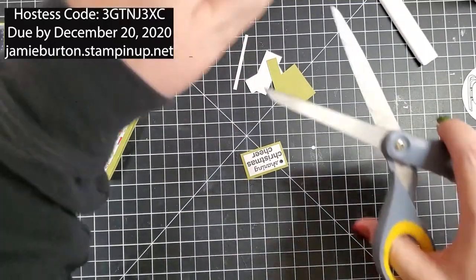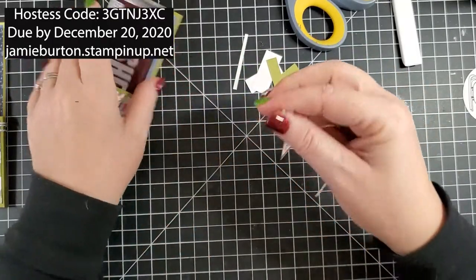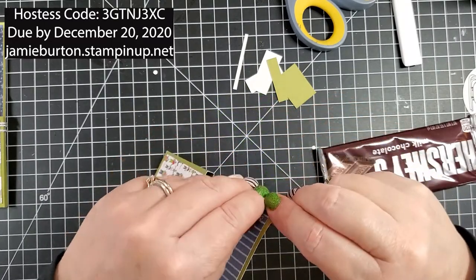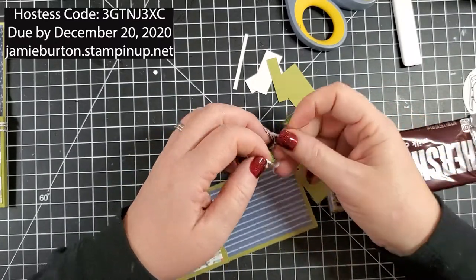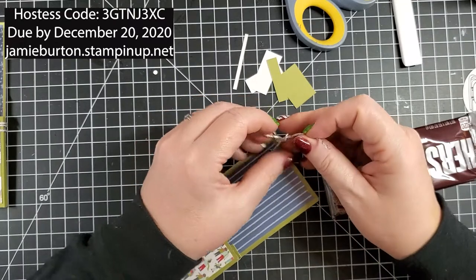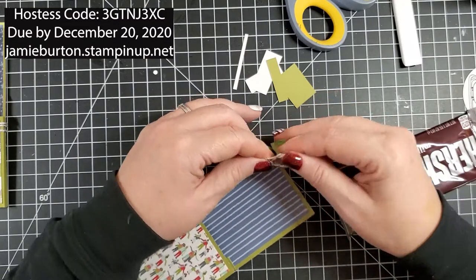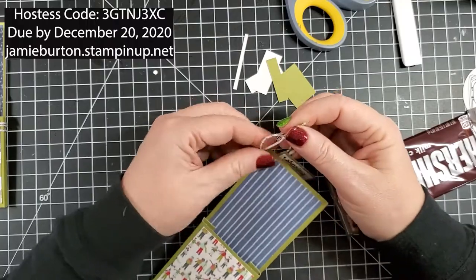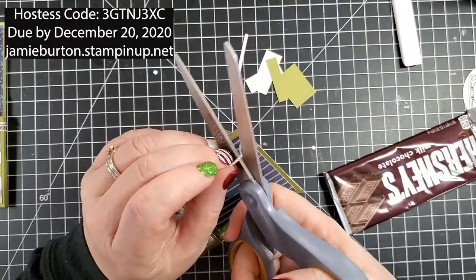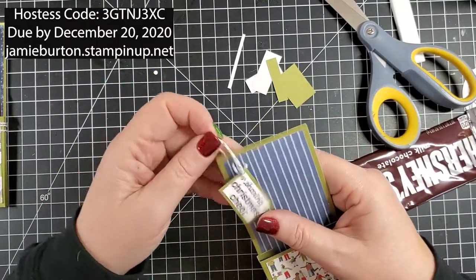Now I'm going to punch my hole there, take a piece of twine, and feed it through here and then through here, tie a little knot, and trim off the edges. You want to put this tag on first before you use the rest of your twine, just to make sure you have enough for this piece.